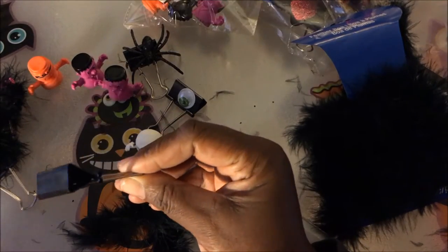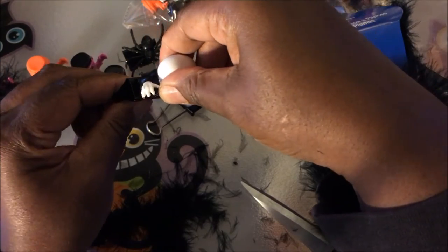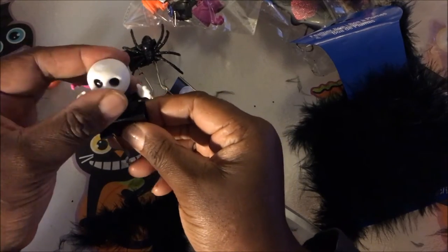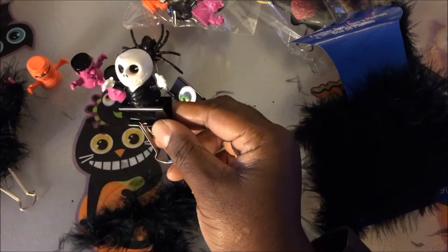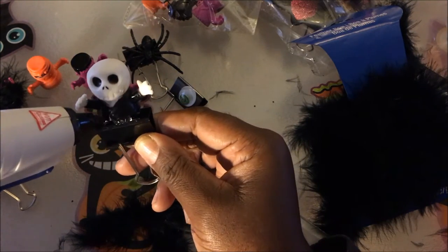Let me show you how I make these little monster clips — they go over really well this time of year. I just take a little bit of glue and put it around the base of the little party favor, then I just stick it onto the clip like that. So it looks like that in the back.